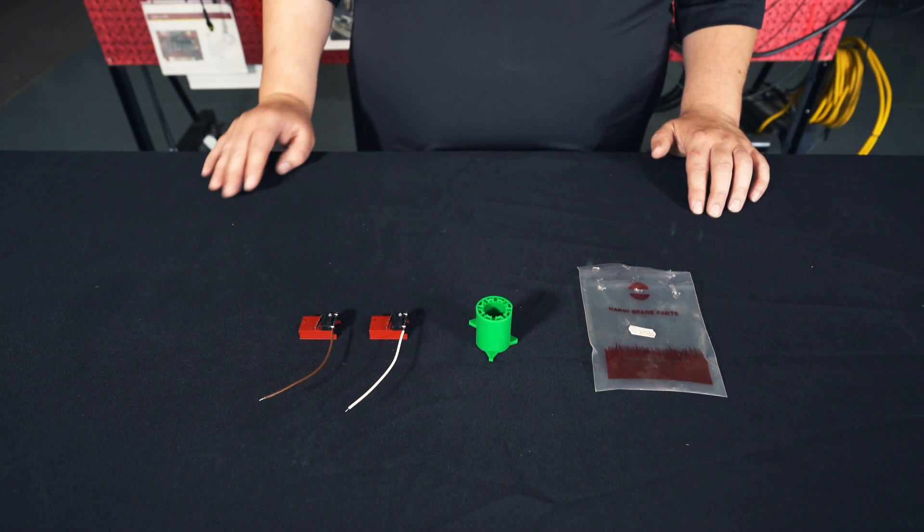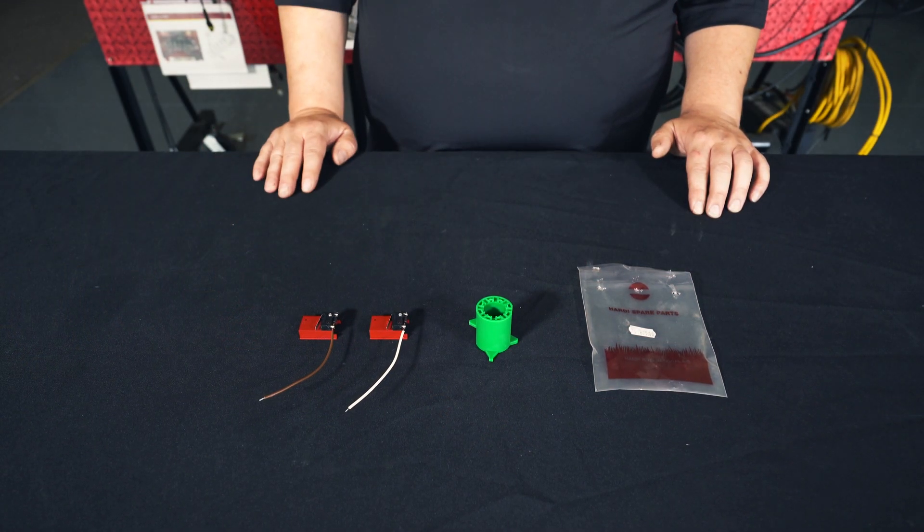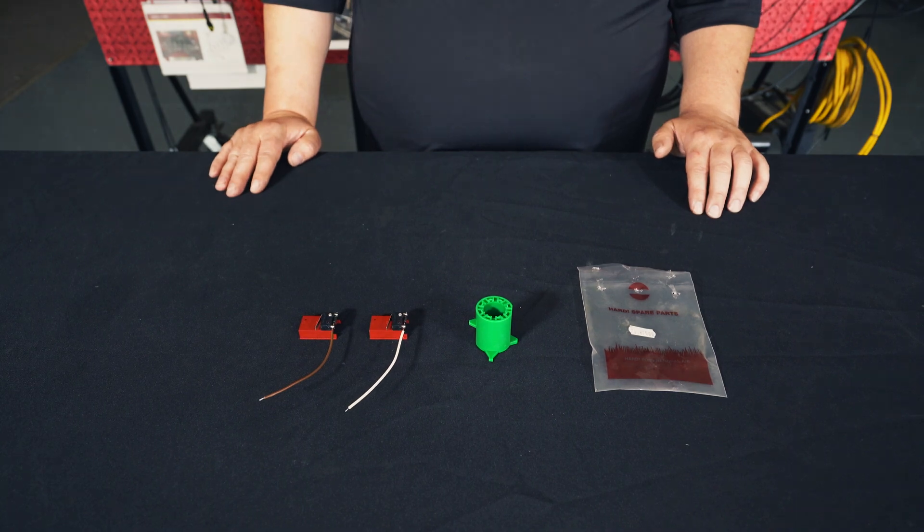In the Hardy repair kit you'll find your upper and lower micro switches as well as a plunger that contacts the switches.